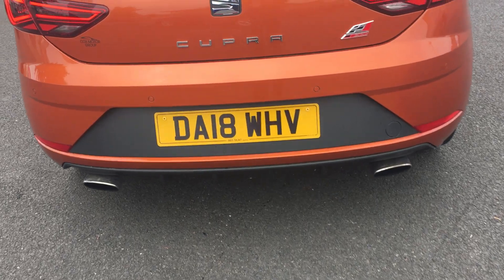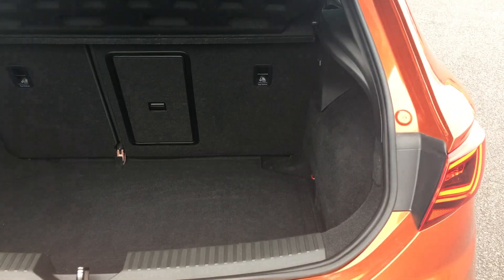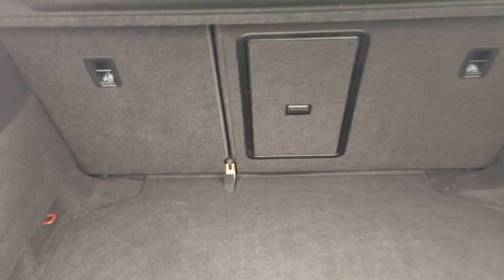Walking around to the rear, I'll show you the boot. You've got plenty of space in the boot, and you've got your parcel shelf for extra luggage privacy. The seats fold 60-40, giving you plenty of extra room.